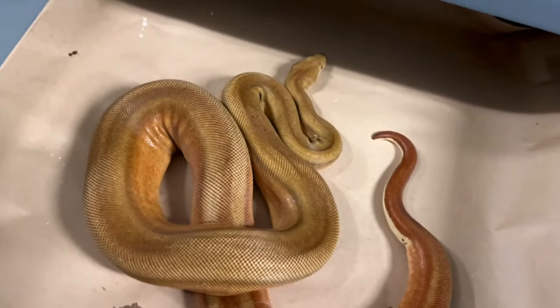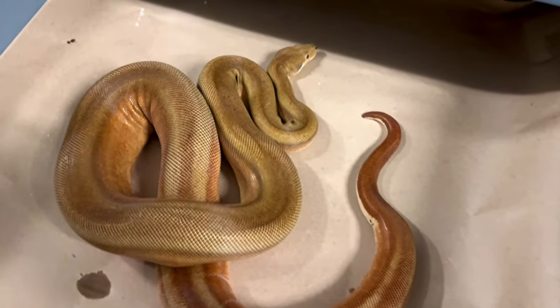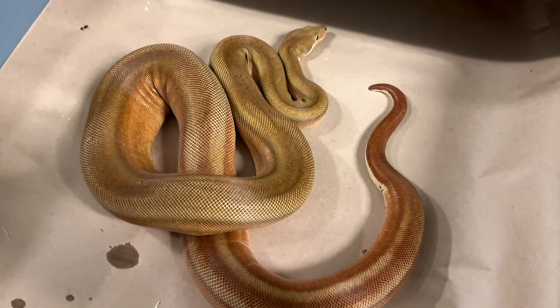These snakes get big too. If you like a big boa, these things will get big if you feed them. They have the genetics — the original mother of everything. I'll show you her. She's enormous.